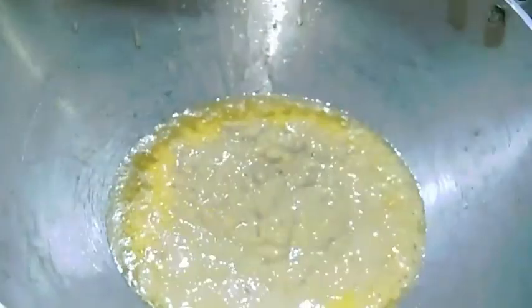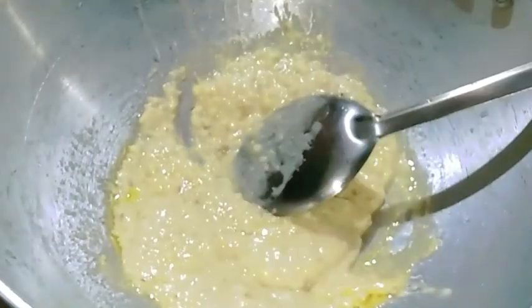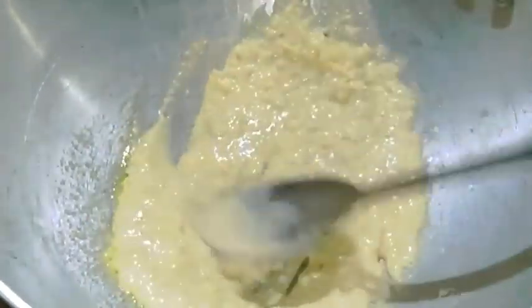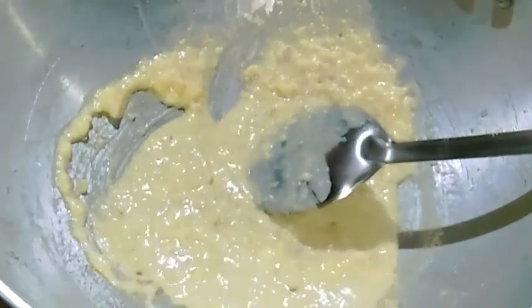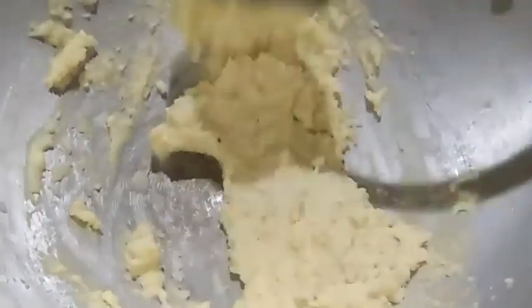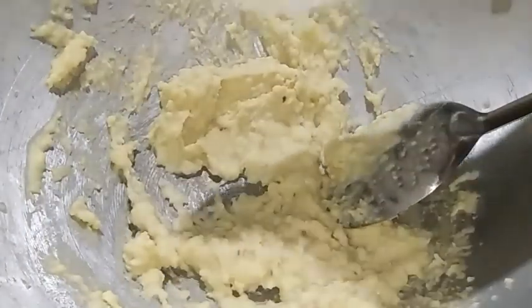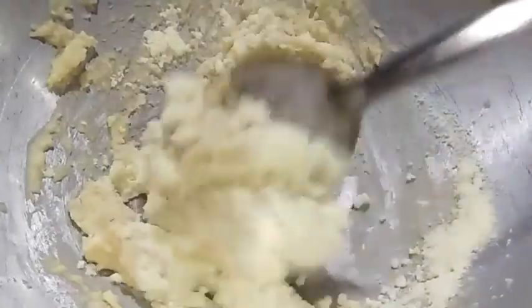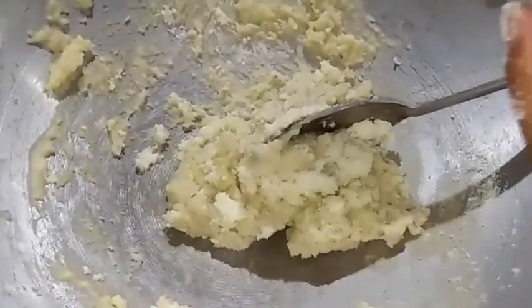The water is ready. Then take a little more, then add — put the touches on the top. Add a bit of the powder, add the powder, add a little more powder.